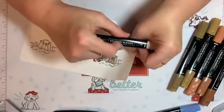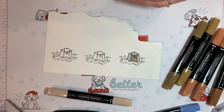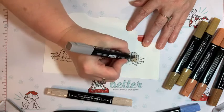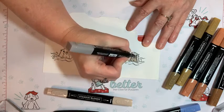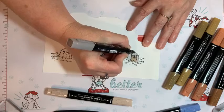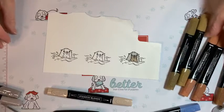You can see it's a little bit brown, giving a different texture — that's why I tend to use the Ivory. So let's take our Cinnamon Cider, one of our in-colors that's going away. I'll use the dark one to color in his nose, mouth, eyebrows — the Gray Granite darker for outlining and the lighter for the inside. Let me try the Cinnamon Cider and see how it looks.